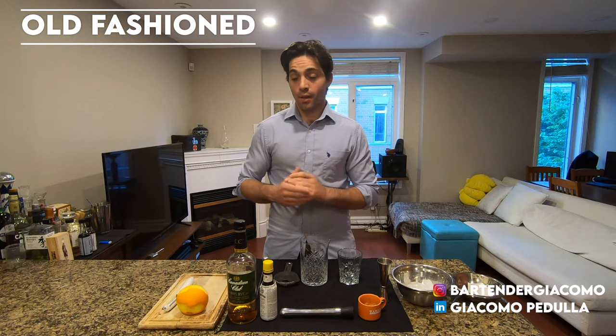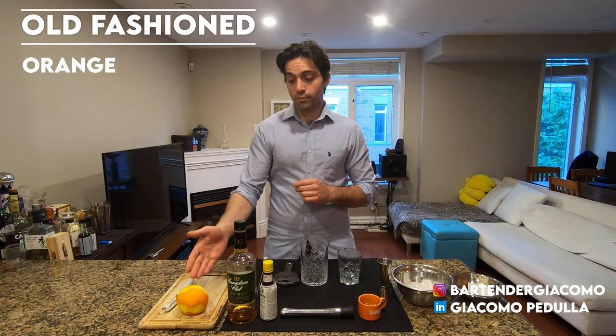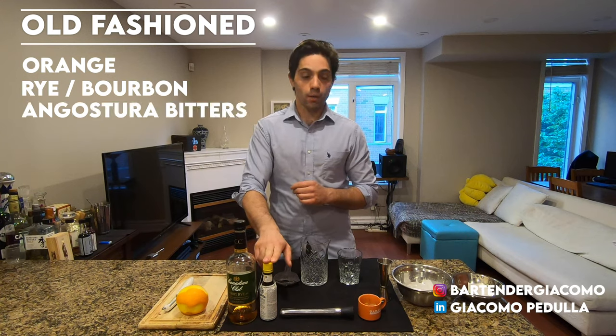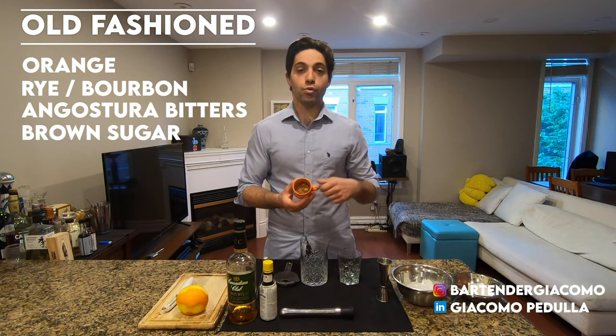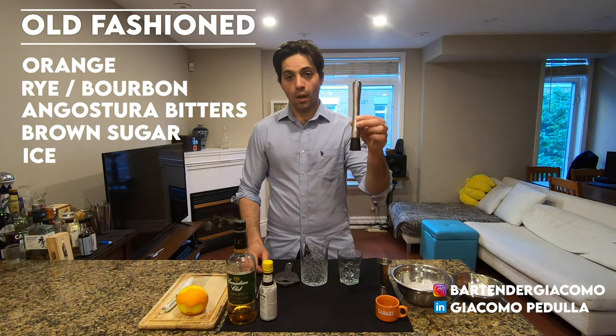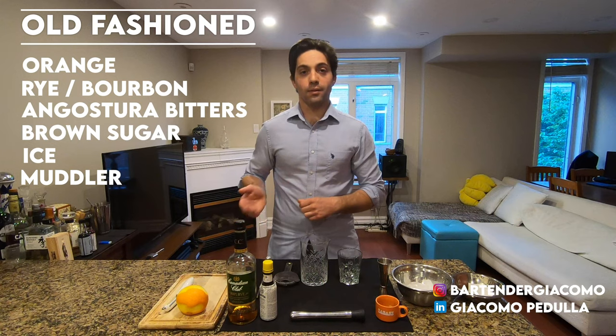Let's start with the ingredients. You're gonna need orange, rye or bourbon of your choice, angostura bitters, a little bit of brown sugar, ice, a muddle, and your regular kit.